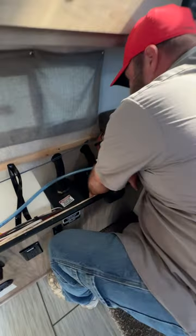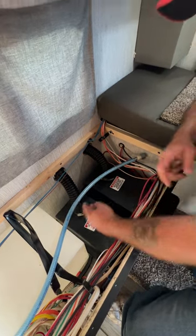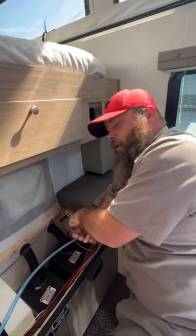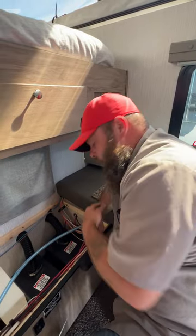Inside here is where our batteries are located. There is one 24-series battery in here and you can put two in, running them in parallel. And like I mentioned, you can also have a third battery on the outside if you want, but just remember that one has to come off before it goes on the truck.